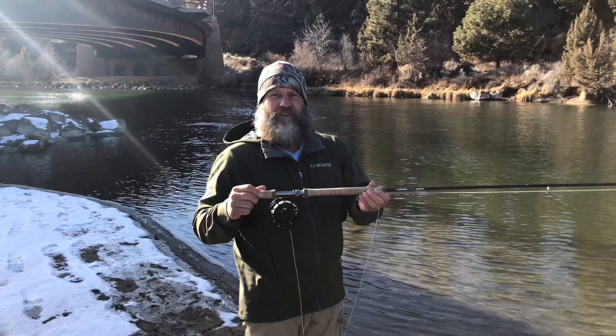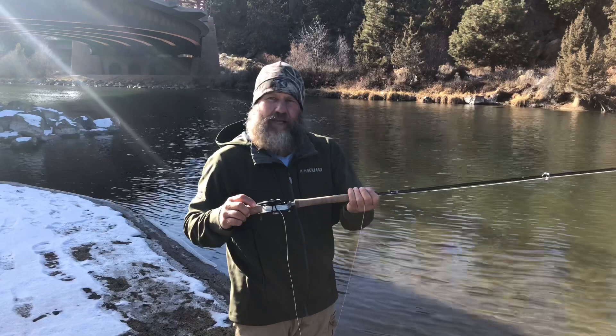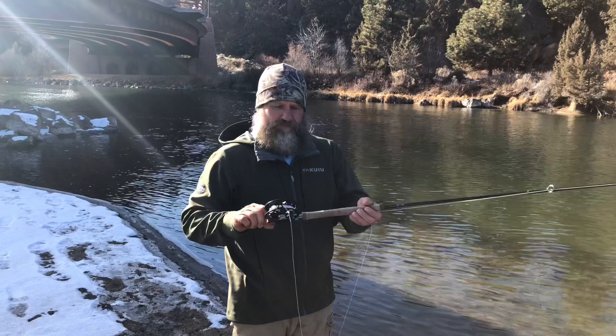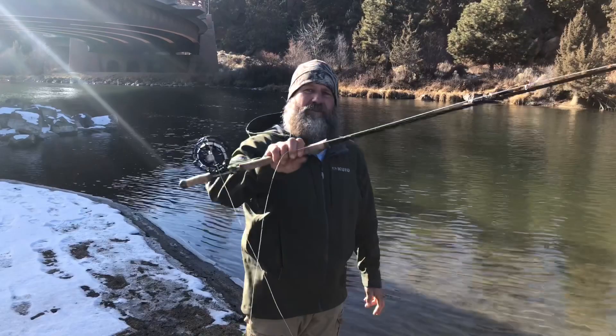This is a very forgiving, nice, powerful rod and I highly recommend it. If you want to spend some extra money and get a top-of-the-line G Loomis IMX Pro 11-foot 11-inch 5-weight, you can get them at Finn and Fire in Redmond, Oregon, or I'll try to provide a link. If you want a good trout or summer steelhead rod, this would be a sweet one for Skagit casting.